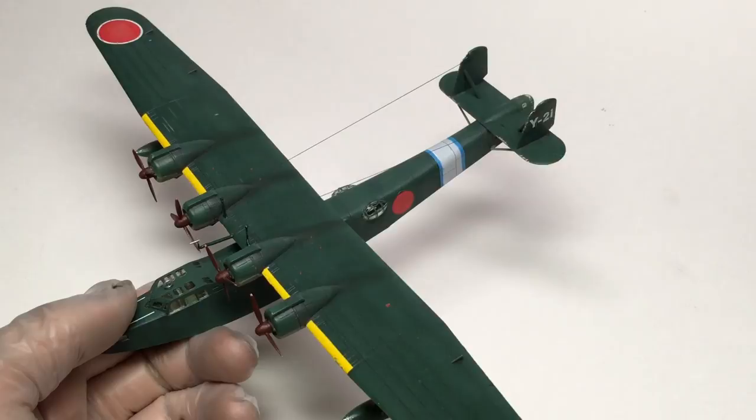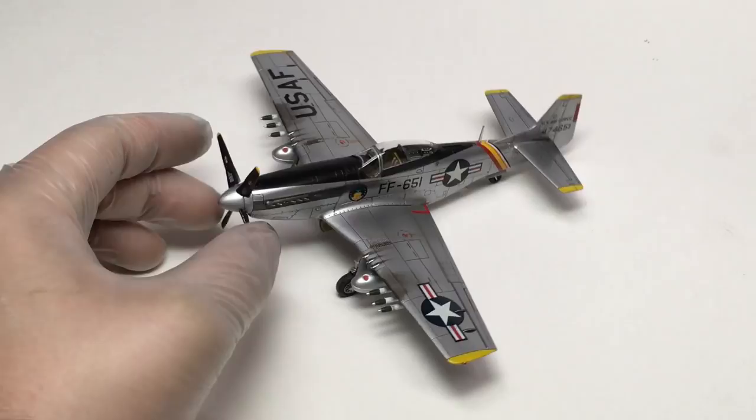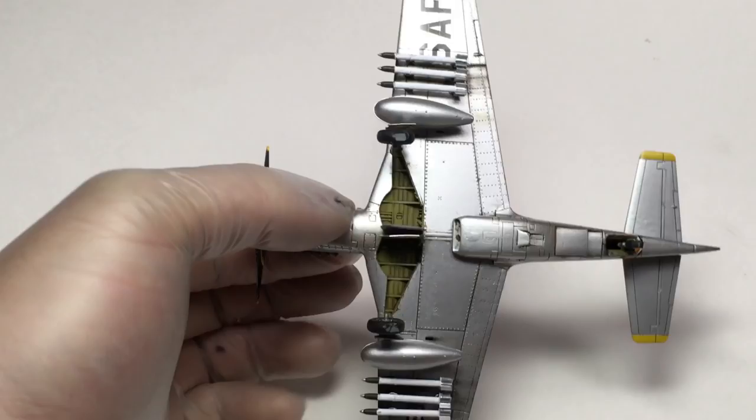Next up, I built what I think is a close contender for best build of this year for me: the Tamiya 1/72 scale F-51D. I really like the way this kit came out. I think it's a little bit over-weathered compared to the A6M2, but I love the way the silver came out. I do like my underwing rocket staining where the smoke's kind of hidden by the rockets. I think it had the best cockpit and wheel well I've done in any kit to date, including the 1/48 scale stuff.